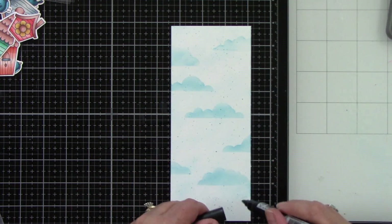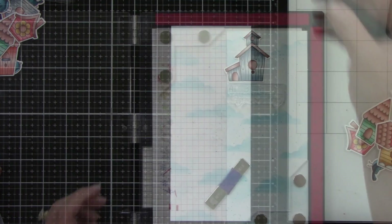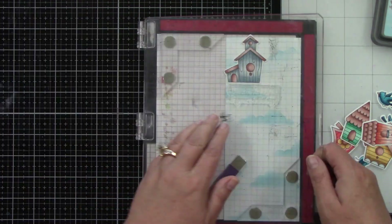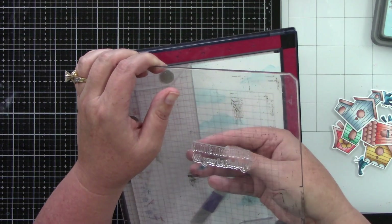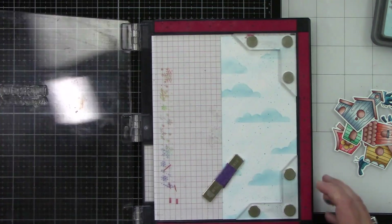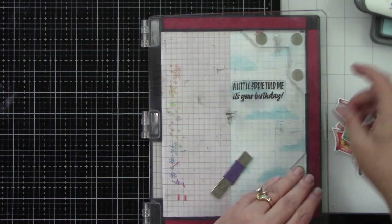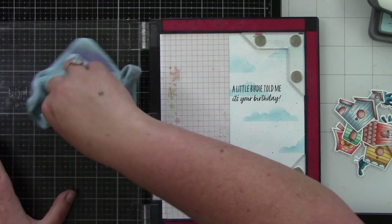Then I'm going to take one of my blue markers and gently flick the cap over the background to give a little bit of fun splatter — and I'm not hurting the tip of my Olo marker. In my MISTI, I have my sentiment lined up. It says 'A little birdie told me it's your birthday.' I use a birdhouse to space out the layout from top to bottom. I like to plan my layout off camera and take a picture on my phone so I can remember — a little tip for you! Then I stamp the sentiment with black ink.